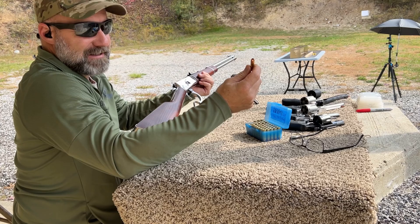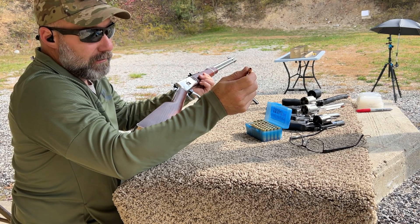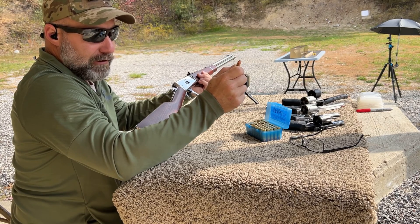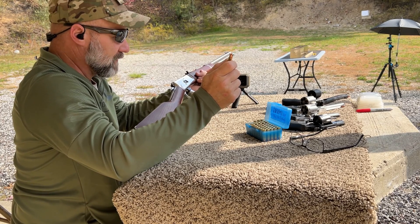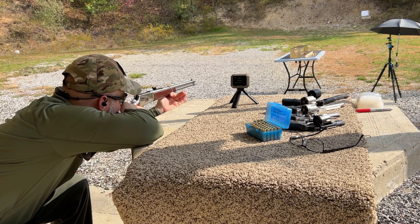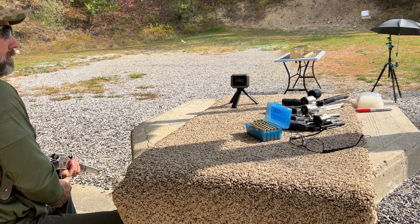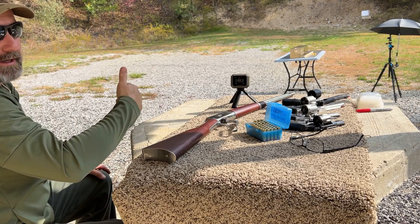Next up is the Barnes TAC-TX 125 grain all copper bullet. This bullet has a very large hollow point on it and also did very well in the 357 Magnum with the two inch revolver. So really curious to see how it does with this lower power 38. This bullet is designed for low velocity expansion, so this will be a very good test, especially when we get down to the two inch Rossi. Velocity: 1164.2 and pretty sure we got a catch. Let's go check it out.